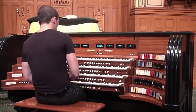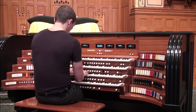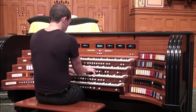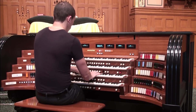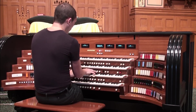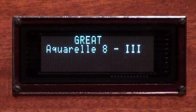Now getting into the alternate stops a little more carefully. There's a 3-rank flute celeste — flat, natural, and sharp ranks. Despite wanting to eliminate fanciful names, I couldn't resist calling this one 'Aquarelle,' after watercoloring.